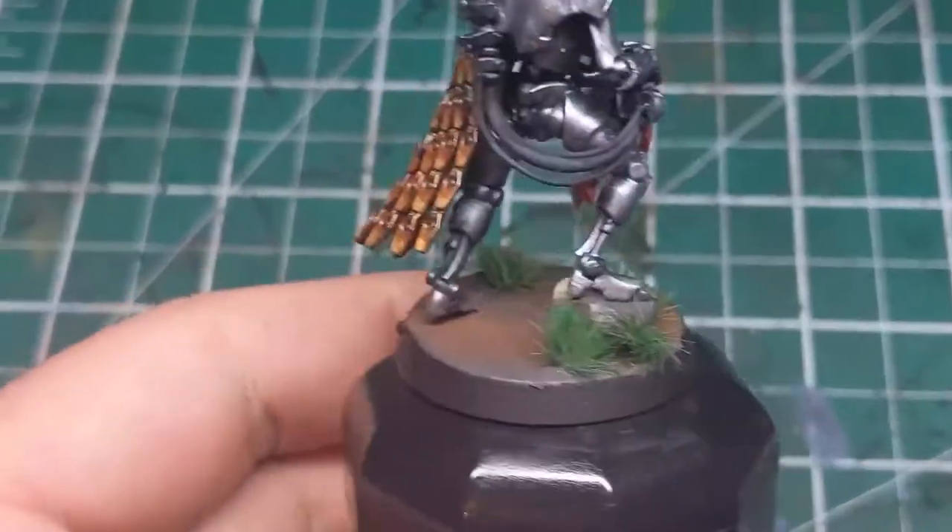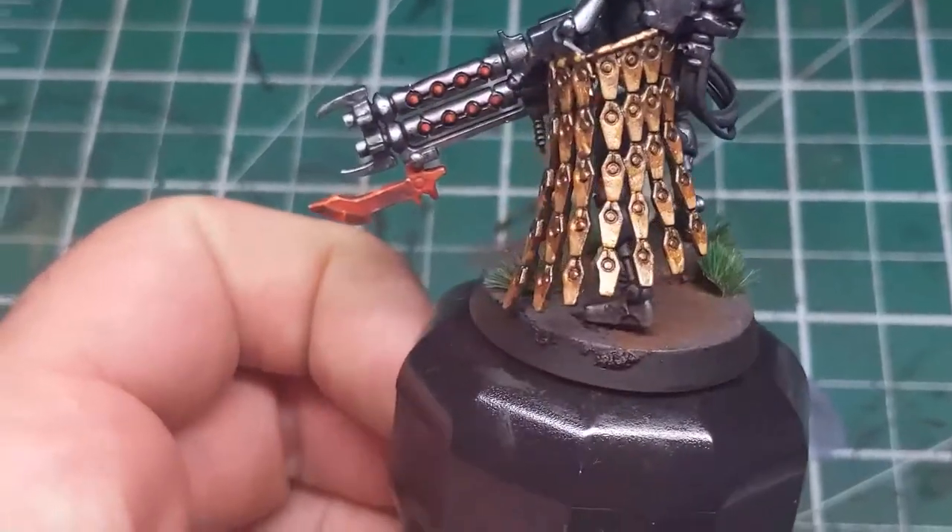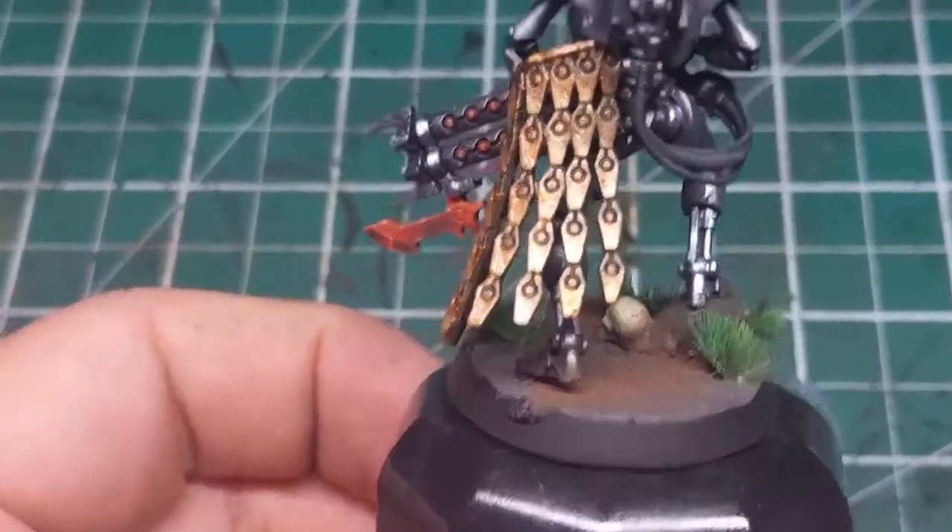It was painted at the same time as the bayonet, but for ease of learning I have done them as separate videos. So, without any further ado, let's get started.